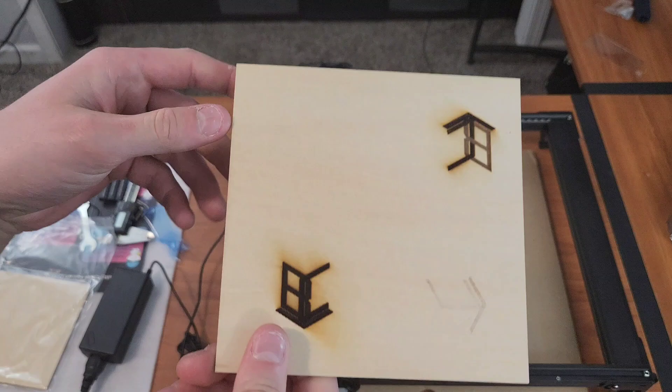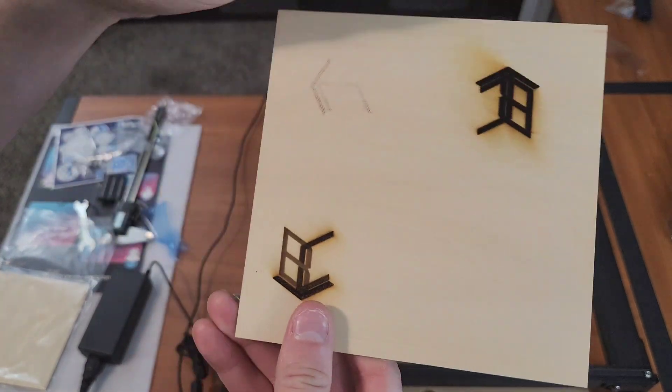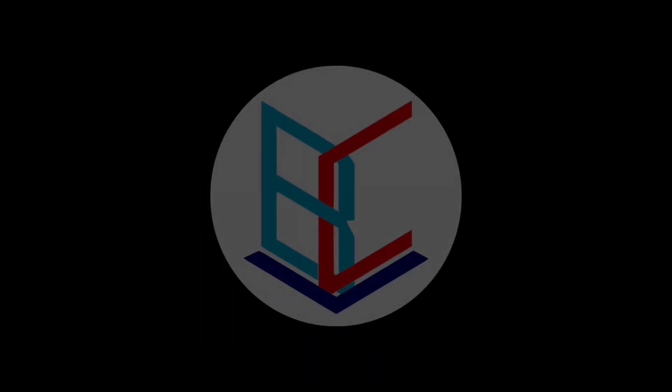I definitely won't be doing any more without a vent hood in here. Overall, for the first stab at these they don't look too bad — I think the last one actually turned out pretty okay. Well, I hope this was informative and I'll see you guys next time.